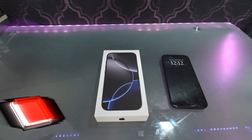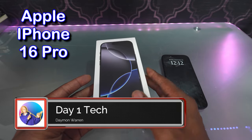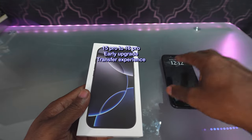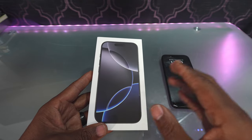What's up, peeps? Thanks for joining me. My name is Damon Warren, and this is Day One Tech. Today I have an iPhone 16 Pro. I'm going to go over the unboxing and my first impressions, why I upgraded from my 15 Pro to the 16 Pro, and go over my experience using Xfinity Mobile during the process.